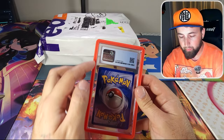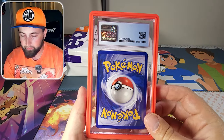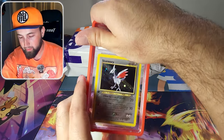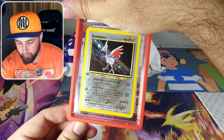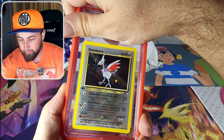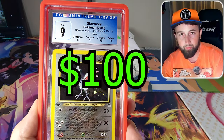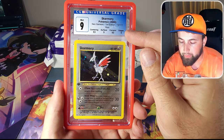I don't remember it coming with this graded card edge protector. Let's reveal the card but not the grade. It is a first edition holographic Skarmory from the Neo Genesis set. It is a Mint 9 CGC — it's the older blue label from when CGC was still doing subgrades, so that's really cool to see.